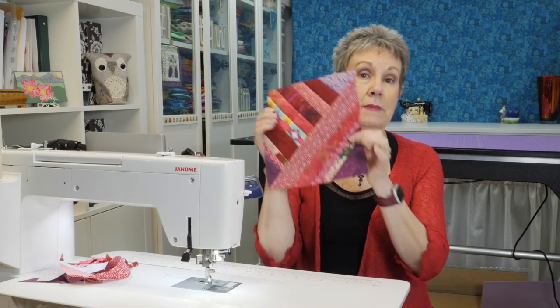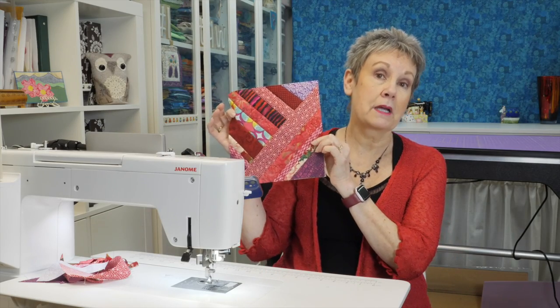Today I'm going to show you how to make this fun scrap fabric block using scrap fabric. Hi, I'm Kim Jameson Hurst. You probably have lots of fabric scraps lying around. Today I want to show you how you can take those and make a scrappy block that has strips going in one direction and strips going in another direction.